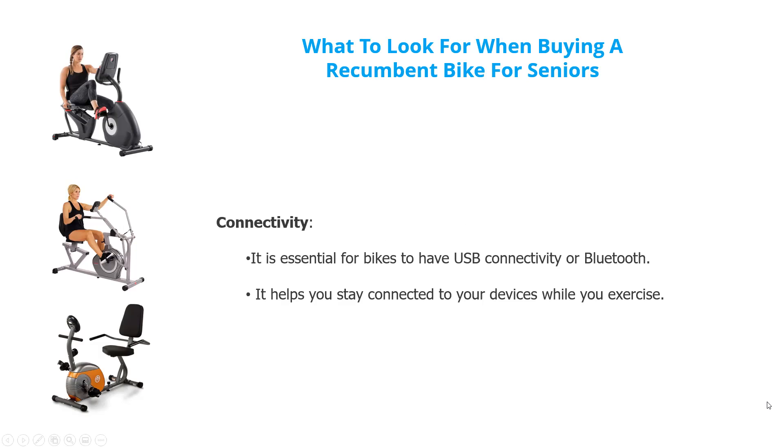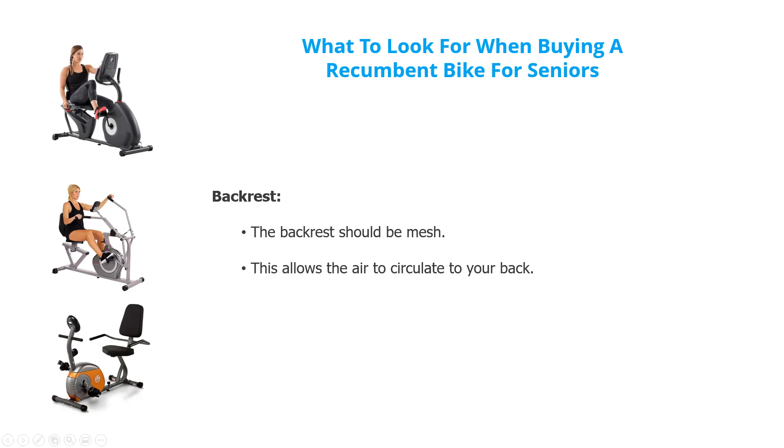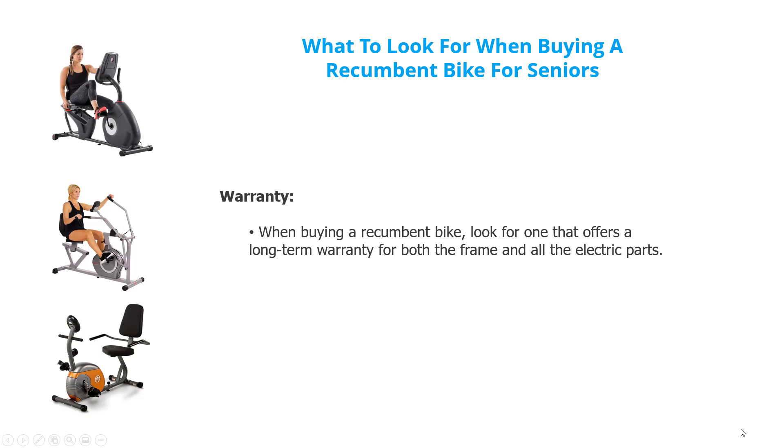Connectivity — USB, HDMI, Bluetooth — whatever connectivity you need to bring your display to a bigger screen, or just stay connected with your various devices while you're exercising. A backrest should be mesh, allowing air to circulate through your back so you don't get too sweaty. Warranty — look for one that offers a long-term warranty, both for the frame and all the electrical parts.